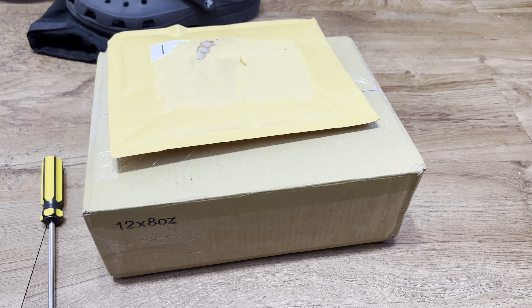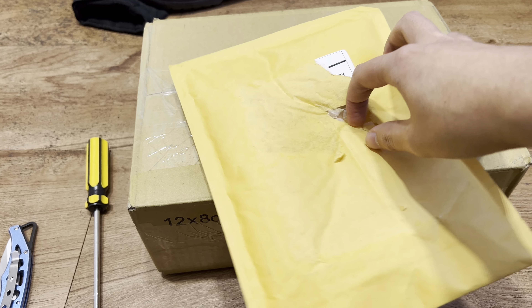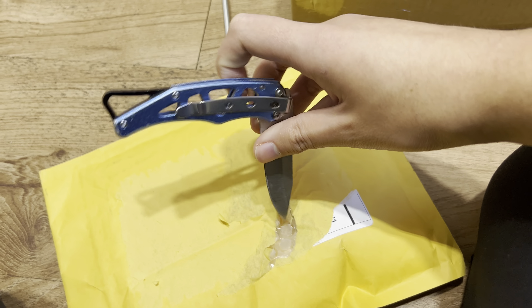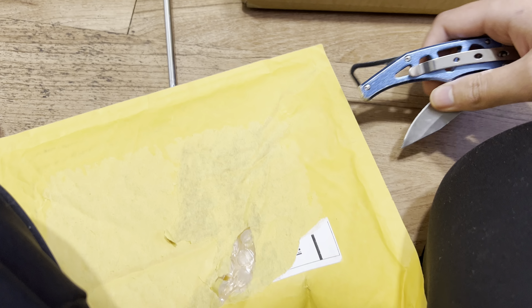Here we got more eBay packages. I got the labels off of them so you don't see my address or anything. I'm gonna box this — just put a hole in it.